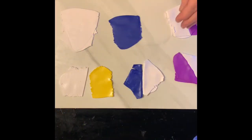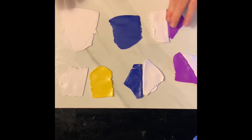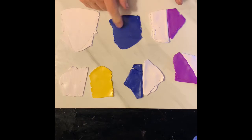Hi everyone, it's Angie and today I'm going to make a pansy using these four colors: my yellow hue, my ultramarine blue, white, and purple pearl.